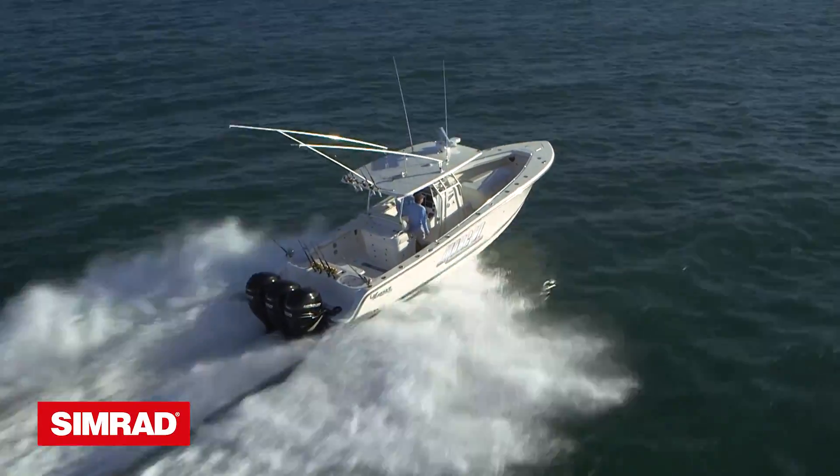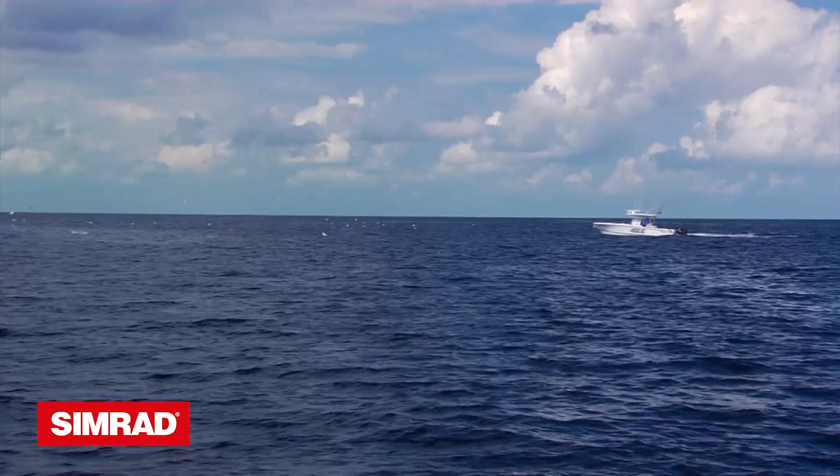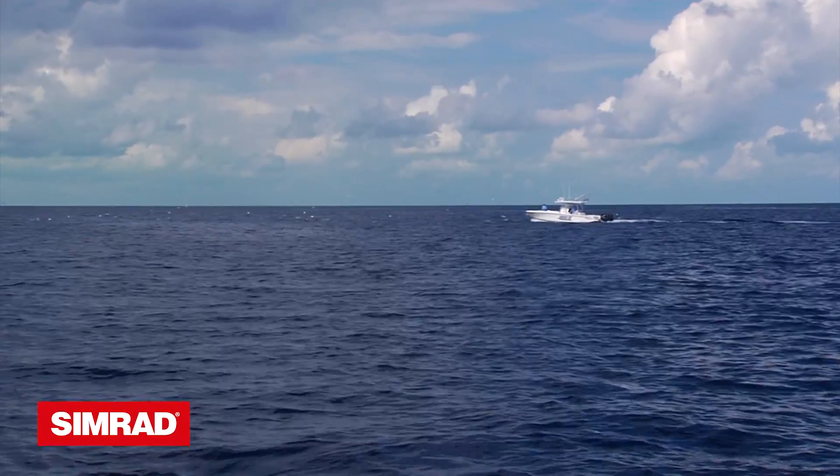We were back in run-and-gun mode guided by our Halo 4 radar. The ocean was void of weeds, but we spotted more birds on the radar. We raced to them and came upon a weed line in scattered debris, which held several triple tail, and once again we scored a dolphin. The Halo 4 radar was picking off birds in incredible fashion, much sharper and clearer than I was able to achieve manually on my previous radar.